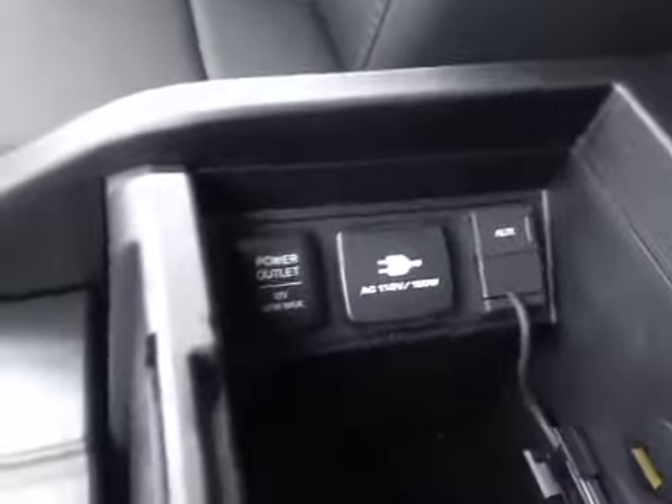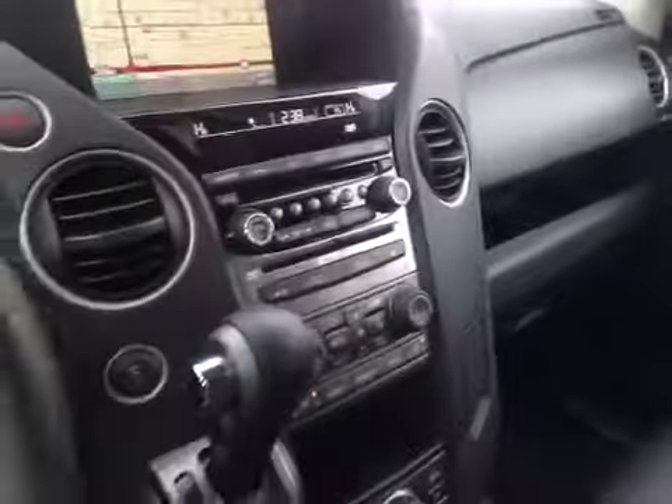Now look into the center console. There's a USB as well as an auxiliary input right above, and a power plug and a 12-volt power plug. It's a full leather interior, black all the way back, with chrome and aluminum accents throughout the cabin.